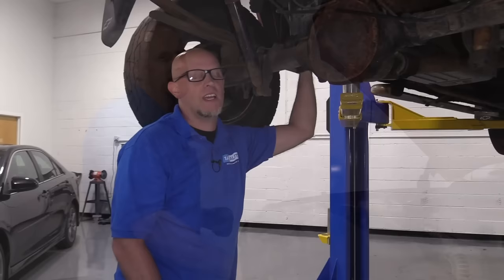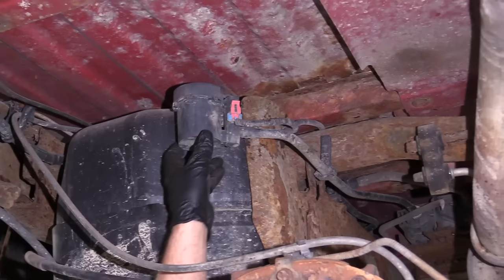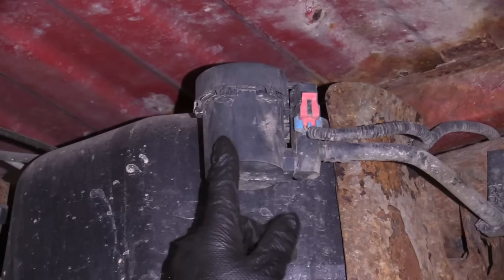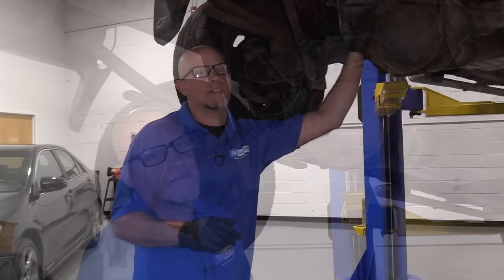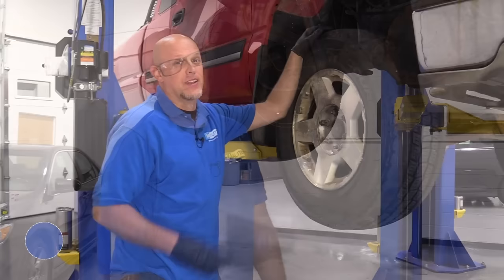Number three: the EVAP vent valve. It's located right here on this vehicle — sometimes closer to the front of the fuel tank, but this is where it's located on this one. One of the symptoms you'll find is a check engine light with an EVAP code, with no drivability issues. These valves often fail because dirt and debris from the elements gets inside and clogs the valve. Always check the gas cap if you have an EVAP code — make sure it's nice and tight and that the gasket looks good.